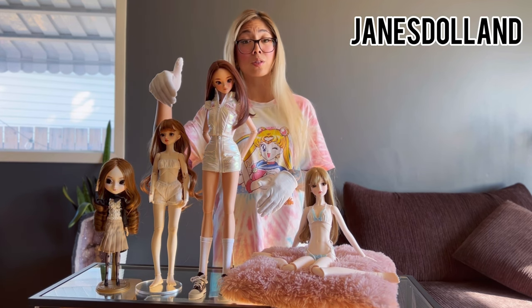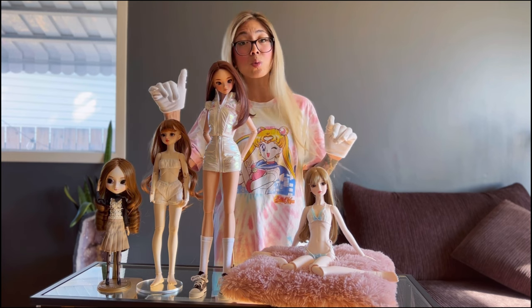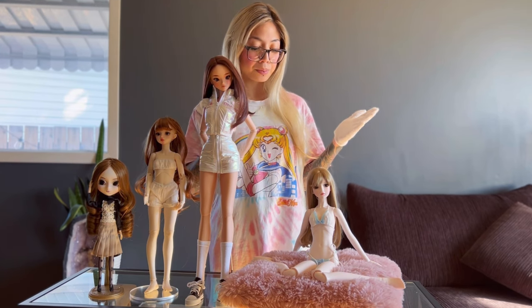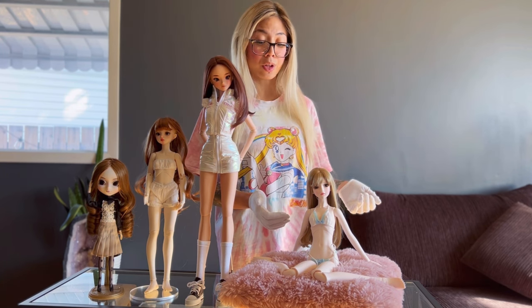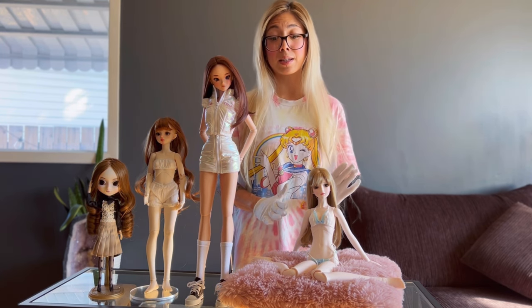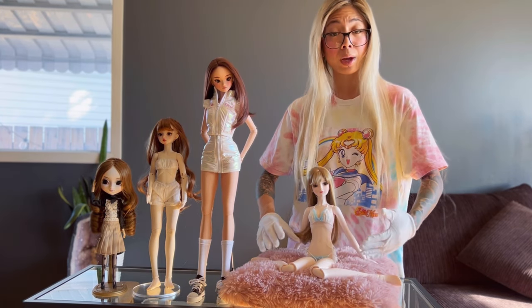This stand did not come with this Fairy Castle 1/4 scale doll — I had to buy it separately. These are my two ball jointed dolls. This girl is a Mystic Kids doll, a 1/3 scale doll, and she also didn't come with a stand. In terms of posability, ball jointed dolls have great posability but don't have as much range of motion as the Smart Doll.